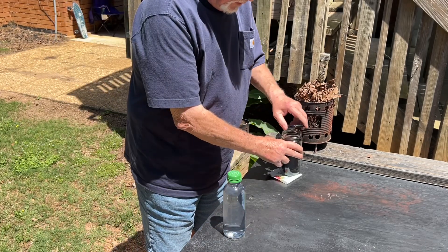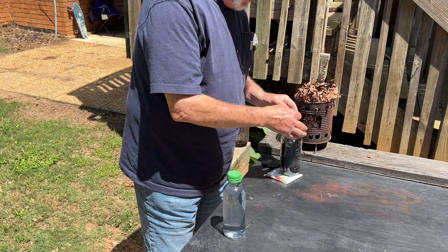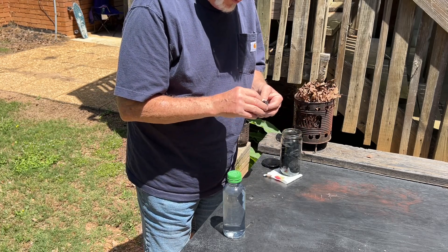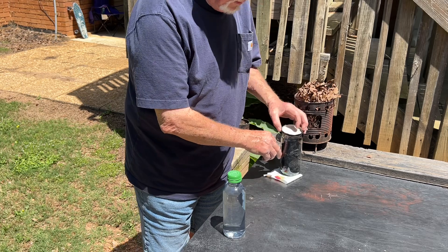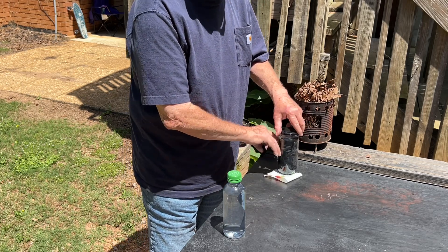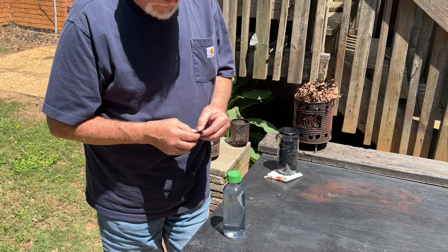Before lunch or after lunch. So let's see what we can do with it. This would be a good time to use up some of your more brittle char cloth.